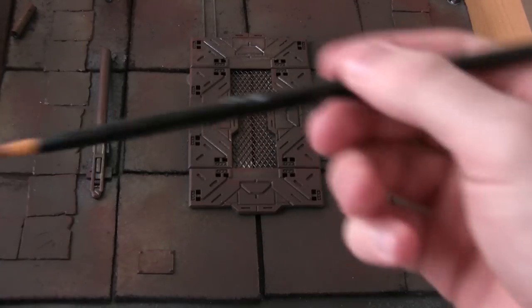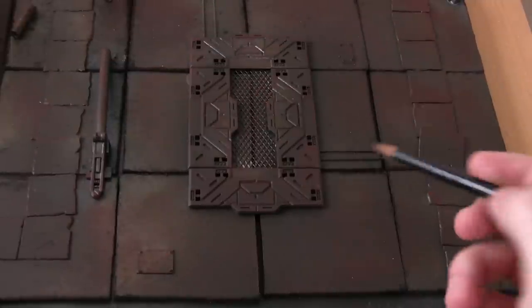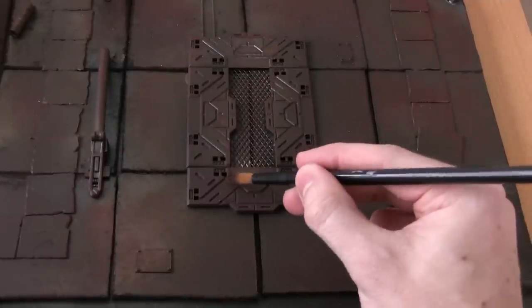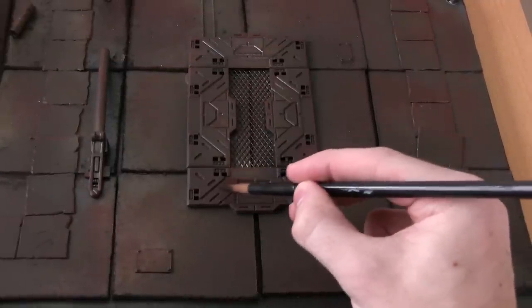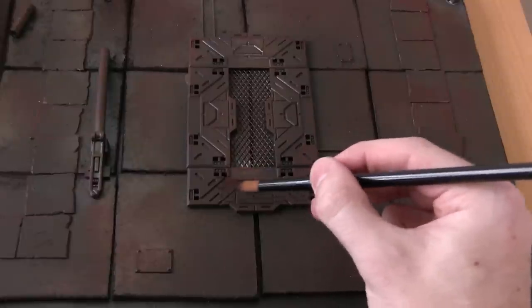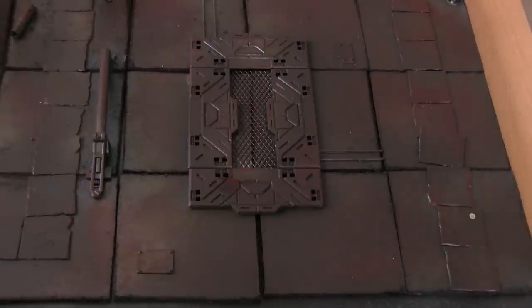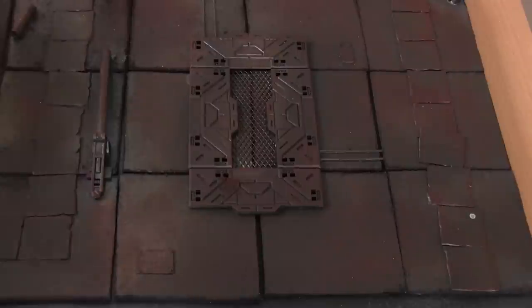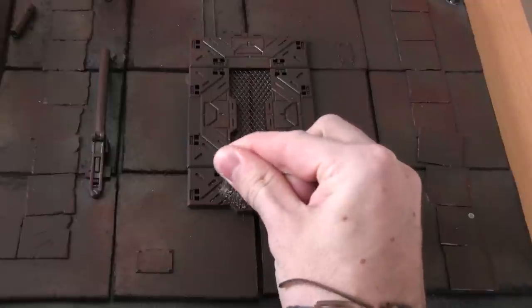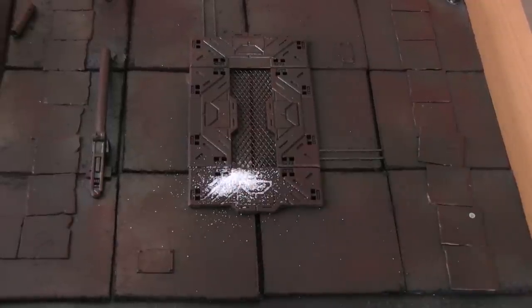What you do is you wet your brush in the water and you basically apply it to the areas where you want the rust to appear. You just dab it on a little bit like so and then speckle the edges slightly as well, so you've got a slightly wet patch there. Then you get a pinch of salt and sprinkle it over the top of the area where you want the rust to appear.